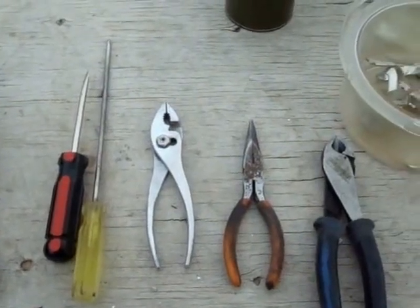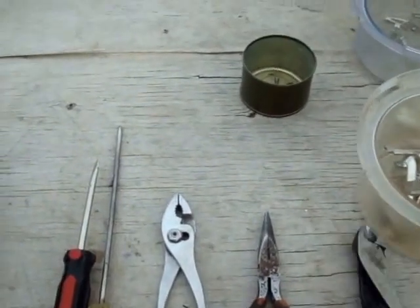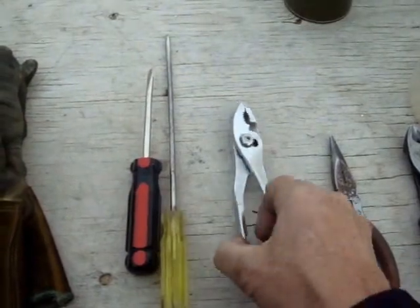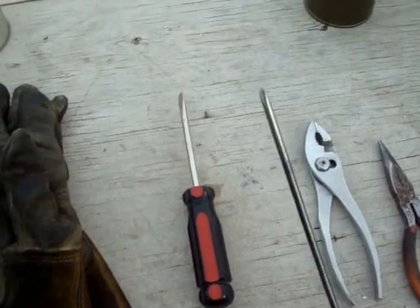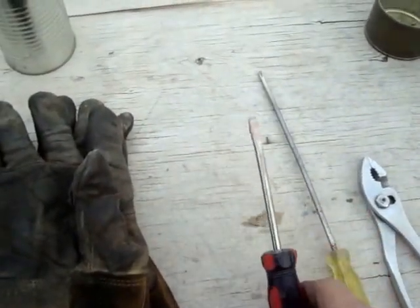These are the tools you're going to need to scrap these Focus electric meters. You're going to need a pair of side cutters, needle nose pliers, a pair of 8-inch regular gas pliers, a small tip Phillips screwdriver, and a straight screwdriver.